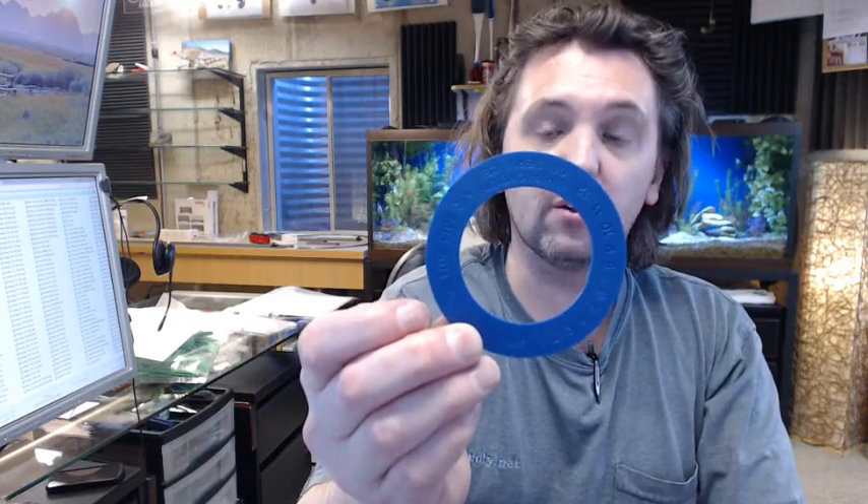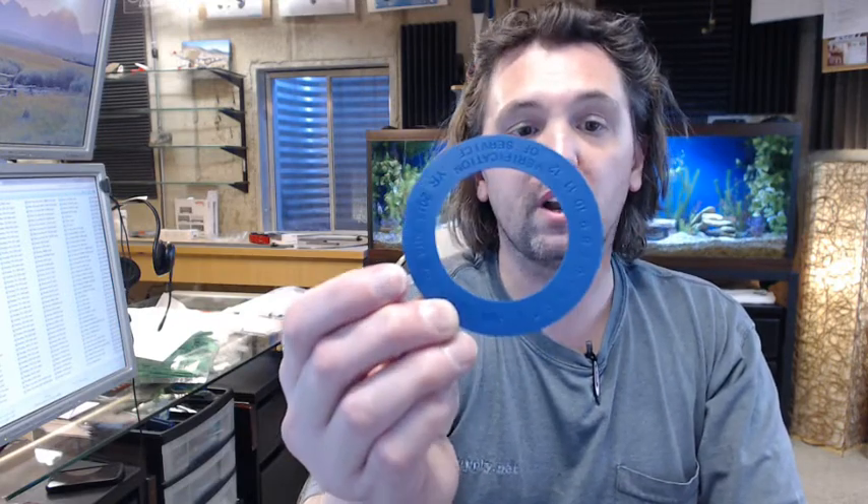If you have any questions on the Brooks SC3 blank verification of service collar in blue, or any other Brooks product, please feel free to reach out to us. Thank you very much.